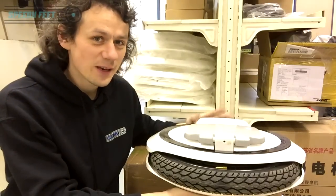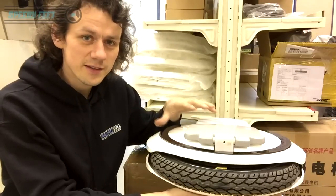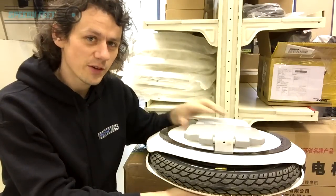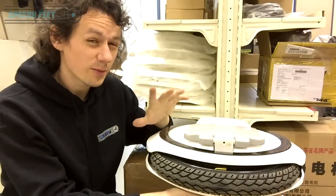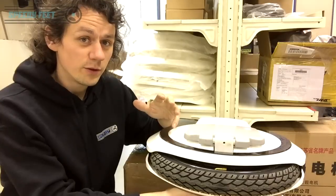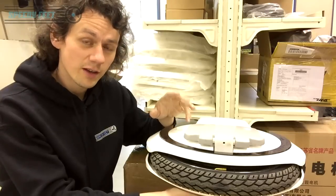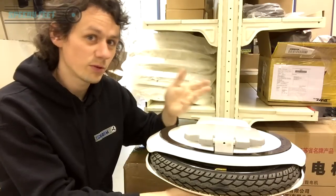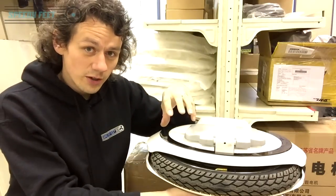A question we get asked a lot is about tire pressures. We pump these up and send them out — we unbox every single one before we ship and pump the tire up to 55 PSI. As factory, out of the box, they're about 20 PSI if you're lucky. That's way too low. If you jump off a curb at 20 PSI, you've got a higher risk of pinching the inner tube and getting a puncture, possibly straight out of the box.